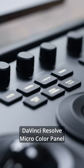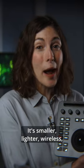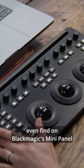This is Blackmagic's new DaVinci Resolve Micro Color Panel. It's smaller, lighter, wireless, and has new features that you won't even find on Blackmagic's mini panel.